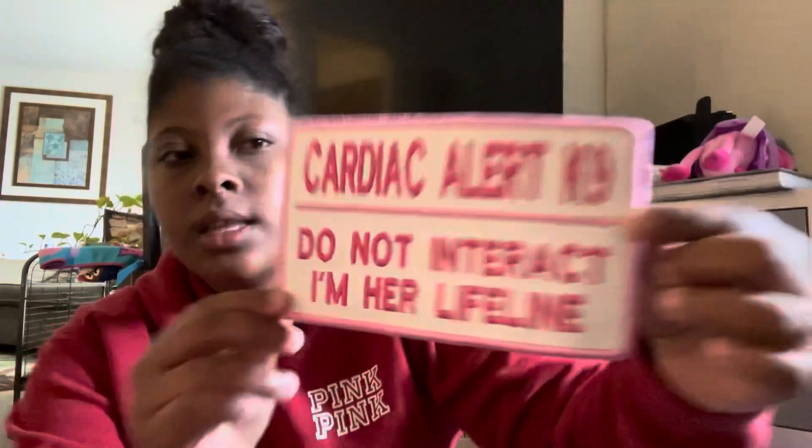The leash wrap and patch tab are coming from Sowhat Co — I don't know when that's going to be here. I also have this handle sign from Pond Puppies that says 'Cardiac Alert Canine, Do Not Interact, I'm Her Lifeline.' And I have a beret and golden cape coming too, but this is the harness and it's the only thing that arrived so far.